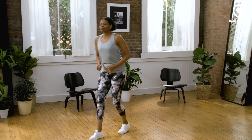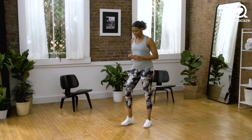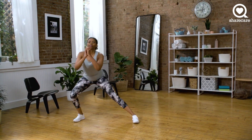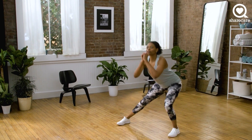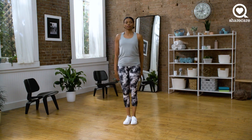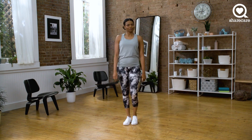Next exercise, we're bringing it up. We're going to do a side lunge. The key here is you want to make sure that both feet stay facing forward. So we're going to go here and come back to center. And back to center.